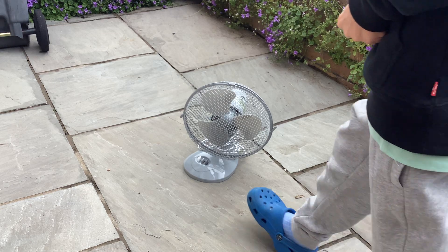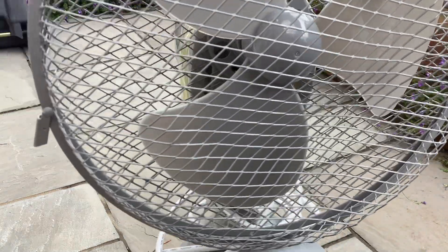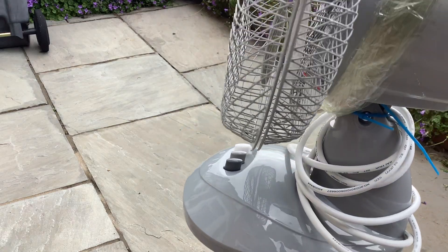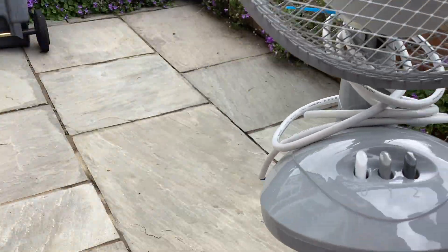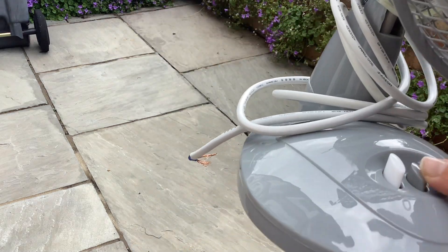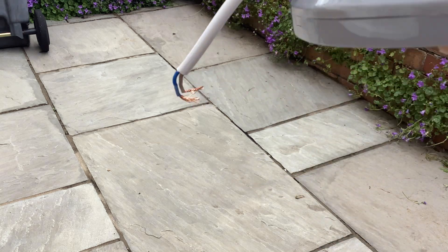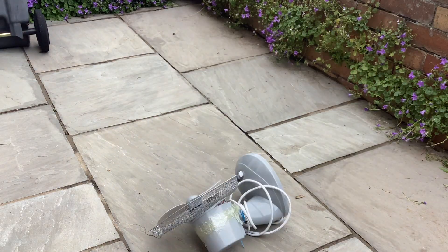Welcome back to the channel guys, today we have a fan destruction. We have the Blah Punk's nine inch desk fan — it's basically just a pile of garbage. The neck back is broken, the front motor casing is cracked, and I'm going to be destroying this thing because it's modern. Like I said when I filmed this, I wasn't going to keep it much longer — I said it could be a future destruction. Yeah, broken — all right.